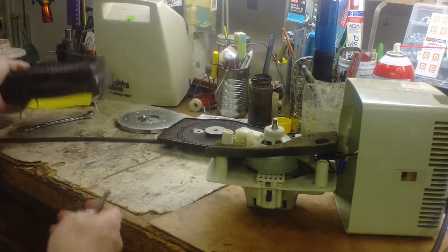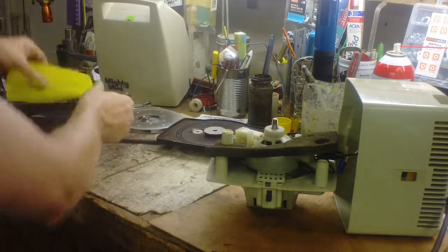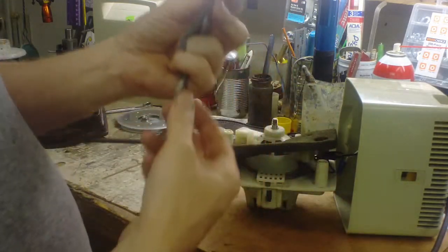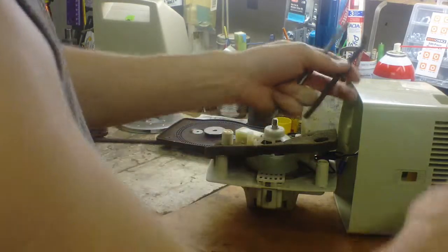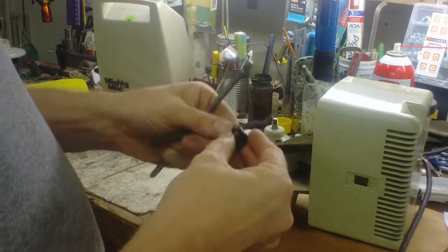Then pull this assembly out. I cut about maybe five inches of the cord off where it was shorted. The short is always close to where the cord comes into the device.